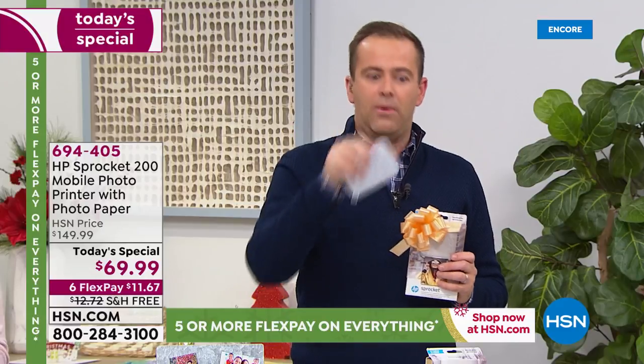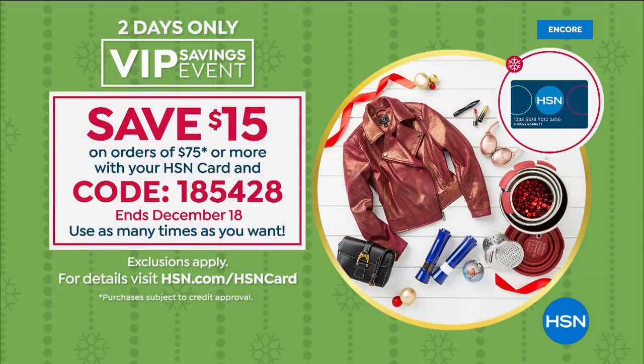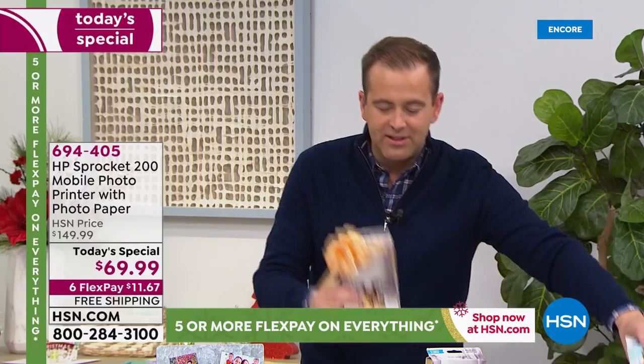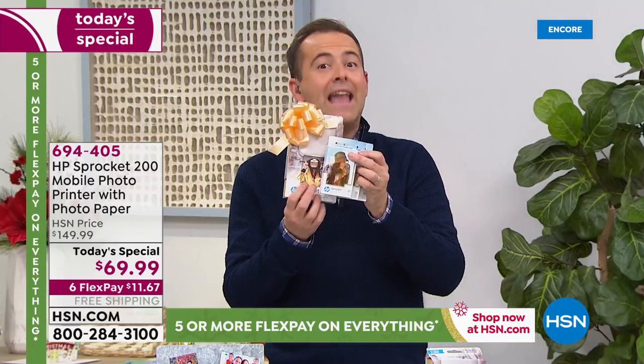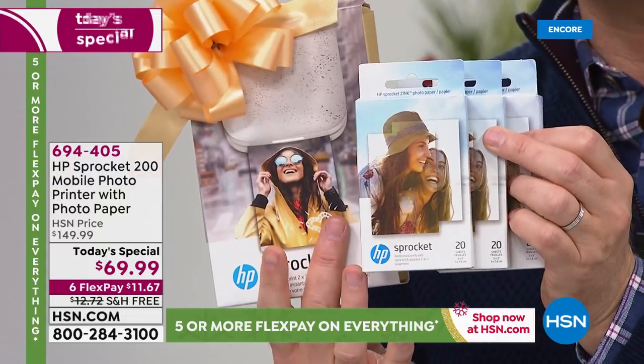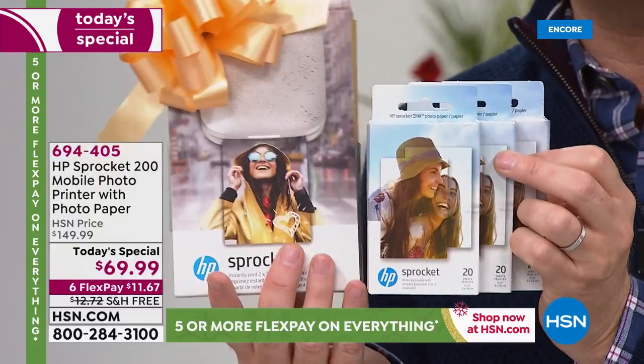We have a deal tonight on the HSN credit card. If you use your HSN credit card and you spend $75, you get $15 off — spend $75, get $15 off with the code 185428. You may be saying, 'I'm not at $75, I'm only at $70 with the today's special.' But if you get the today's special and the extra paper, now you've hit beyond $75. So ask for the extra paper. It's one of those rare occasions where we sell as many paper packs as we do today's specials.